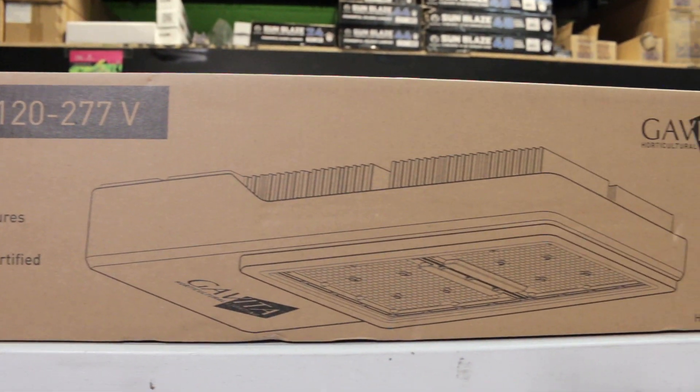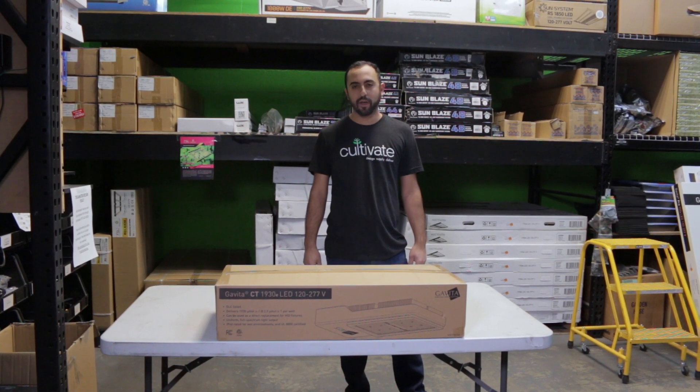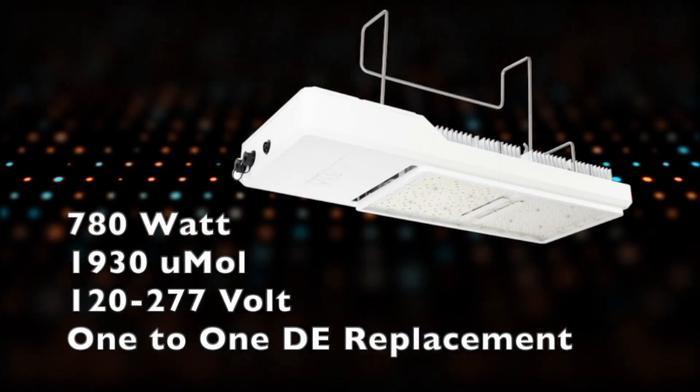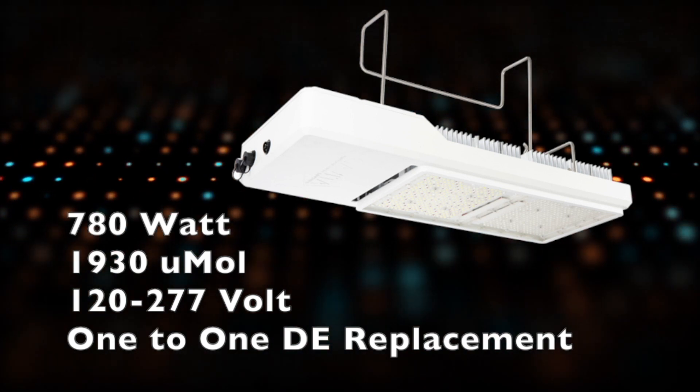The CT1930 operates at 780 watts. You can run it anywhere from 120 volt to 277, depending on the cord you specify.